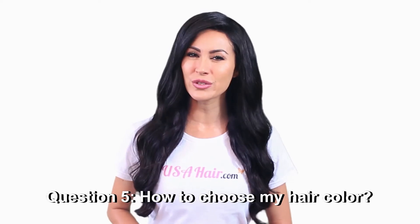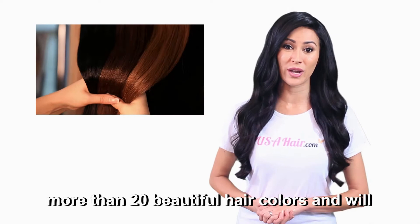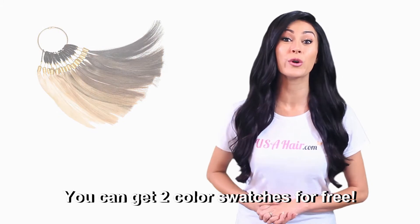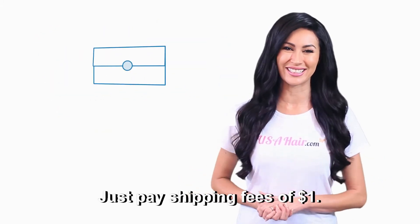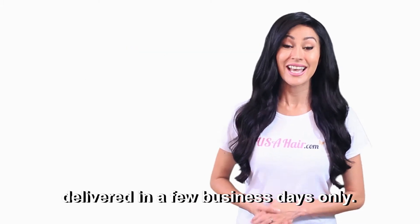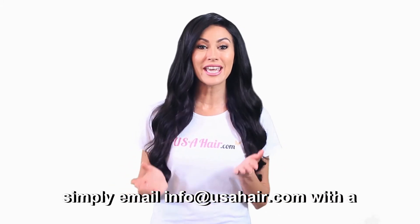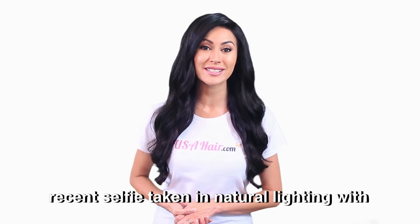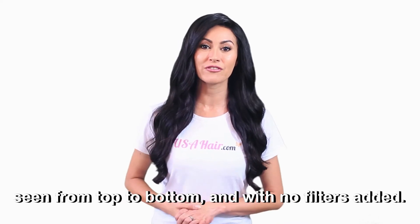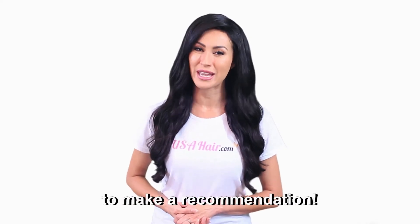Question five: How to choose my hair color? USA Hair extensions are offered in more than 20 beautiful hair colors and will blend seamlessly with your natural hair. You can get two color swatches for free — just pay shipping fees of one dollar. Your two free color swatches will be delivered in a few business days. Additionally, the USA Hair team can help you choose the right hair color. Simply email info@USAHair.com with a recent selfie taken in natural lighting with no direct sunlight, where your hair can be seen from top to bottom and with no filters added. USA Hair team will be happy to make a recommendation.